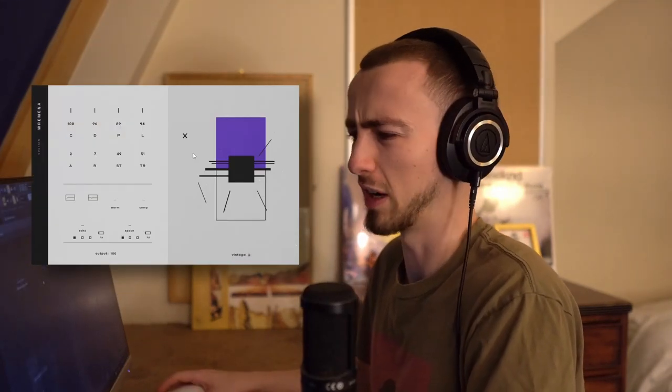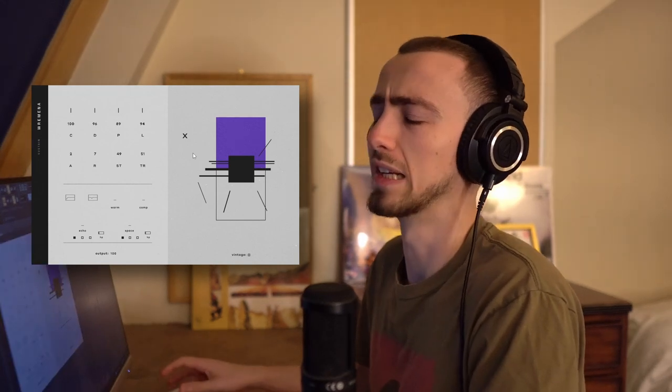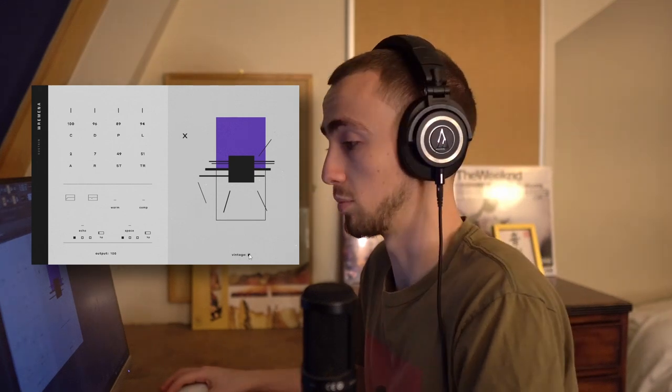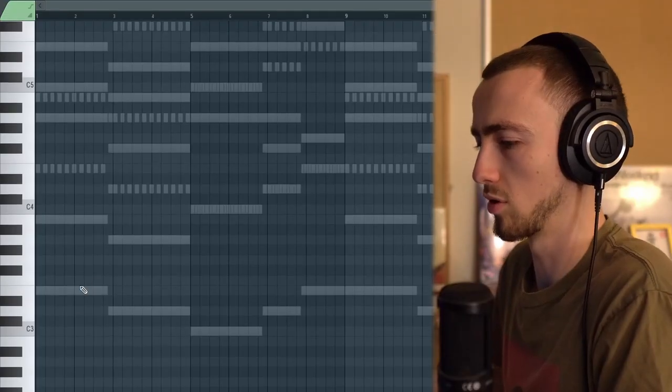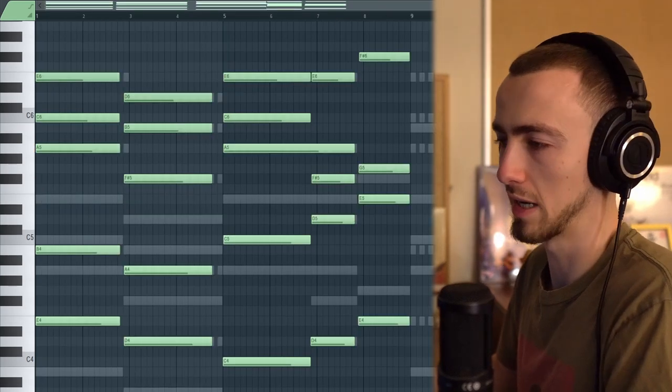The final melodic element I want to add is a guitar. I do actually have a guitar but one of the strings is broken, so instead I'm going to use Romina One, which is the best guitar VST I've found — at least for electric guitars. It doesn't sound the most realistic, but when you add effects you get a really nice tone. Shoutout to Humpho for putting me onto that. I'm going to copy the chords over, and by itself the guitar sounds like this.